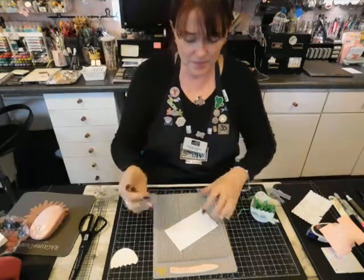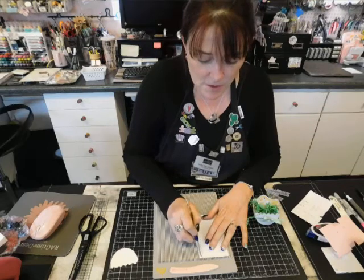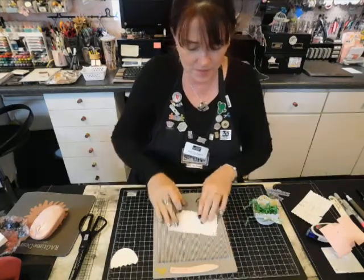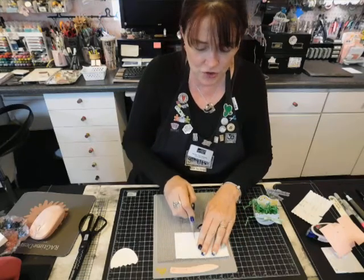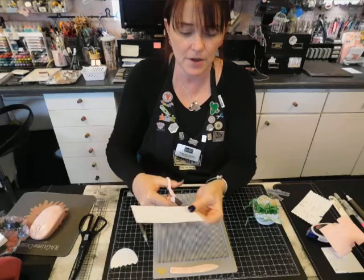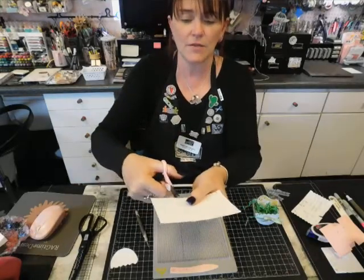I'll show you how to score it. I cannot get the camera any shorter, so I'll pick it up for you. I will score this a half an inch in, and then another half an inch in, and then over 2 inches, and come in 2 inches. I've done it — you probably can't see that — but I'm going to cut it every quarter of an inch. This makes it flexible so it can follow the curve of the egg.